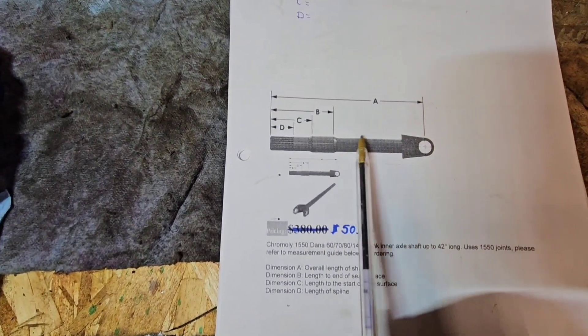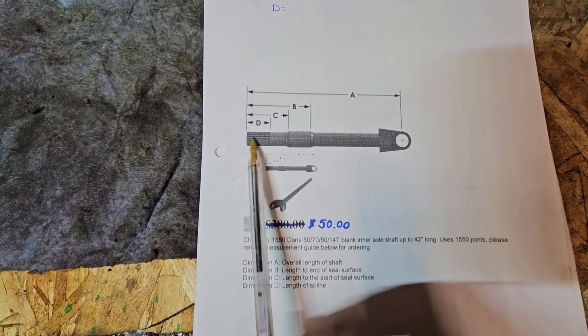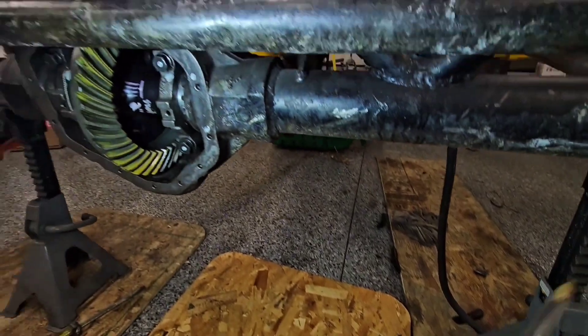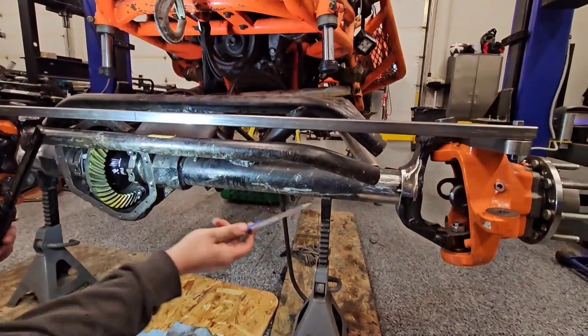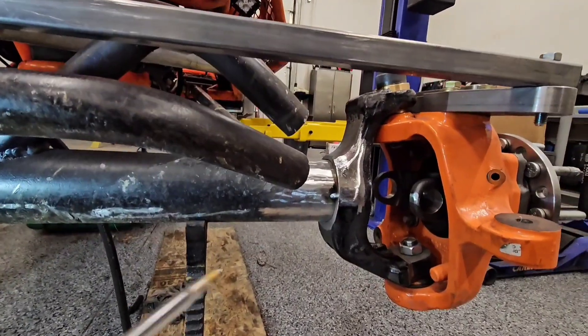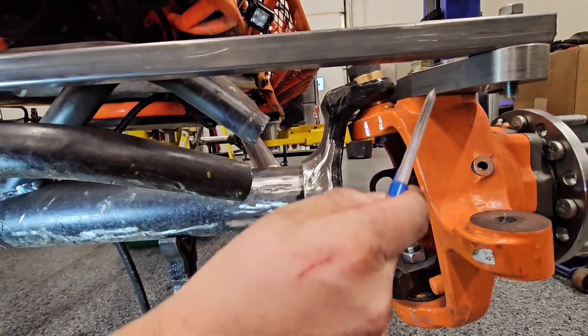U-joint center, seal surface. We've got the knuckles installed with the outer stub shaft, so we know that's where the center of the U-joint is going to be. Wheels are straight. This spool —